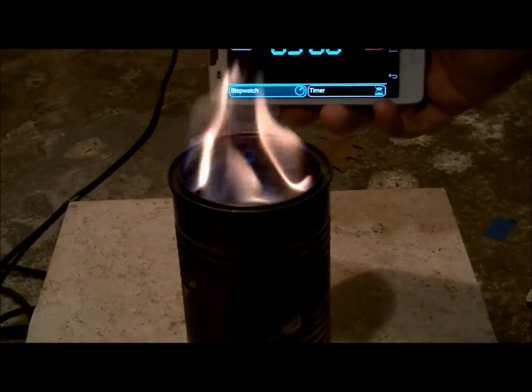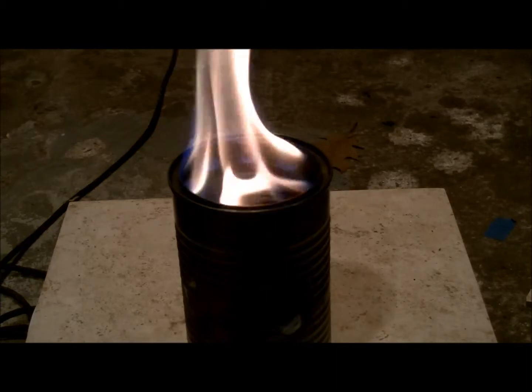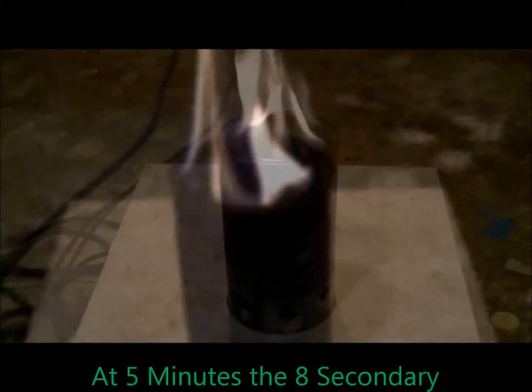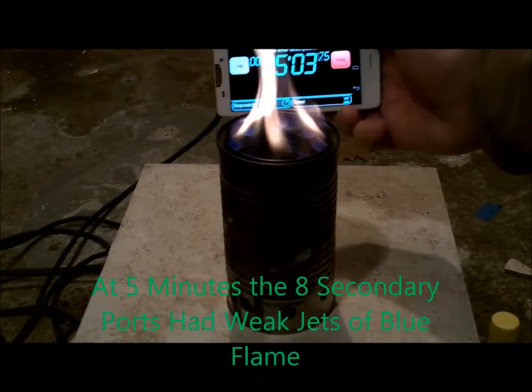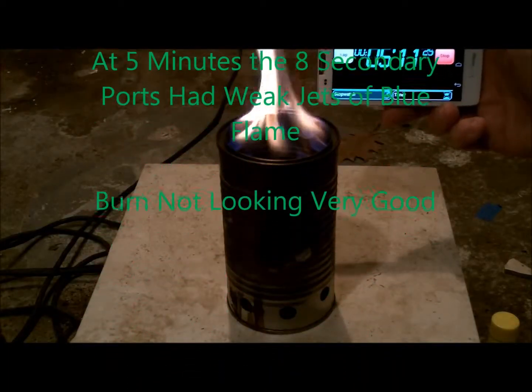By 3 minutes, gasification was definitely occurring and we're starting to get a burn out of the ports. By the time 5 minutes rolled around, all 8 secondary ports had flames, although they were a little on the weak side.